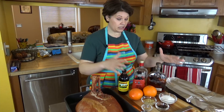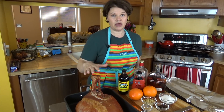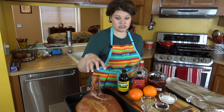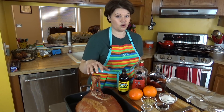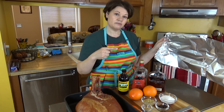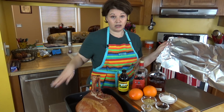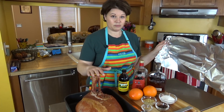Before we get ready to make the glaze — this is all the glaze ingredients — I'm going to go ahead and get the ham in the oven because it takes a long time for this size ham to warm up. It's already cooked, however I've got 14 pounds of ham to warm up. So I'm going to cover it in tin foil. I've got the oven preheated at 350 degrees and this ham is going in on the lowest rack possible.